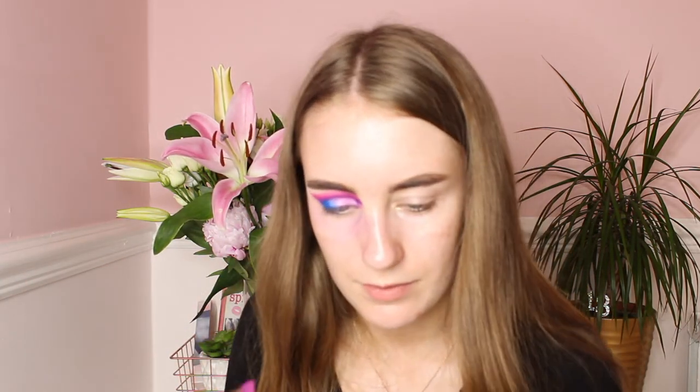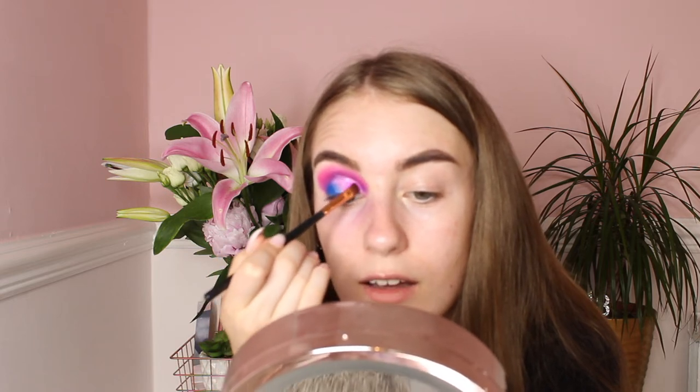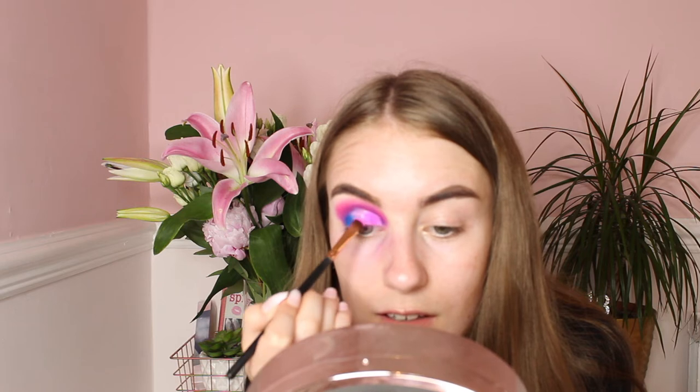I'll be using this Peaches and Cream pigment in Alice's World — a lovely neon pink colour. I'll use the flat brush to apply this. I need to put the loose pigment somewhere safe because I can't spill it on my cream carpet! I'll pack it onto my eyelid and build up the neon pink colour. Honestly, this pink is so nice — so vibrant, I love it.